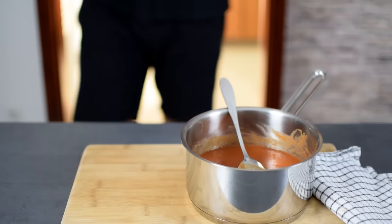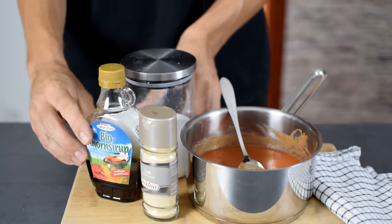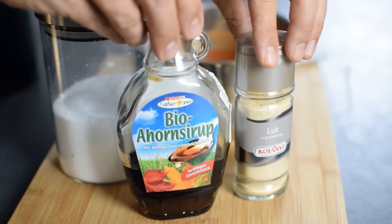The great thing about homemade ketchup is that you can control the ingredients — the sweetness, salt and spices — just like you prefer.